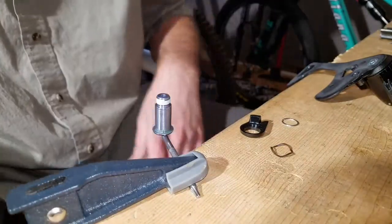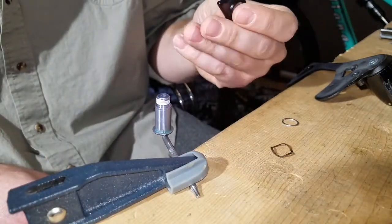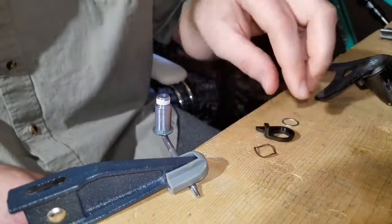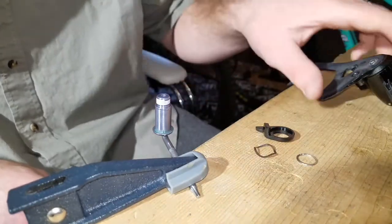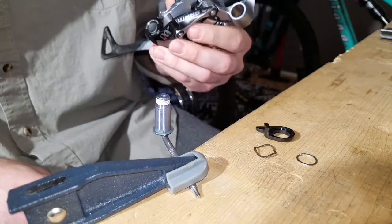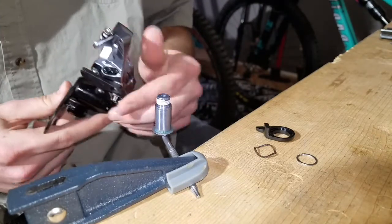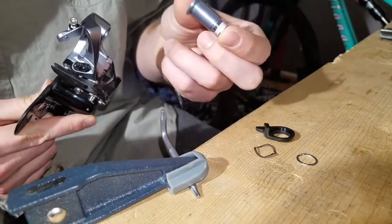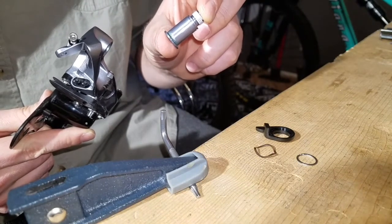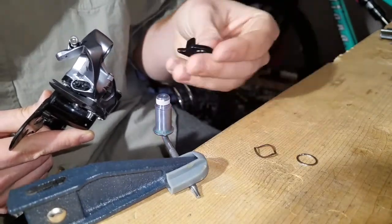I wanted to share today how to replace your B tension plate. I break these quite a bit and there isn't a lot of tutorial on how to do it — it's pretty difficult. There are directions on SRAM's website for the XX1 derailleur, which works for the XX1, X01, and all the new derailleurs that use this kind of system. What happens is your derailleur bolt comes loose from your frame and causes the B tension to slam into this little plate and split it.